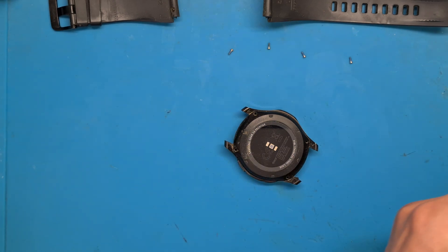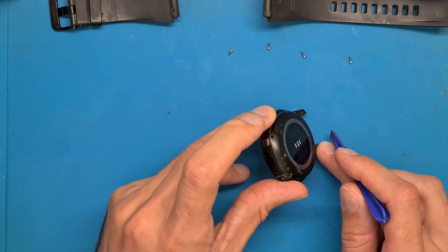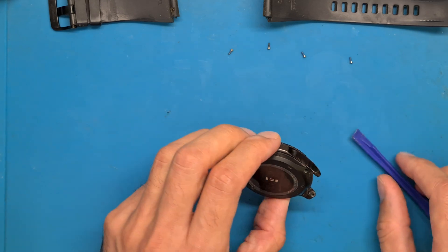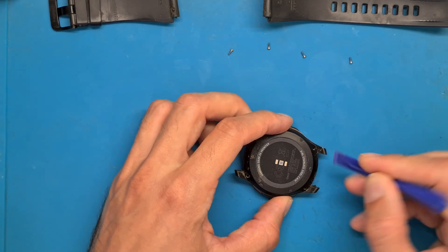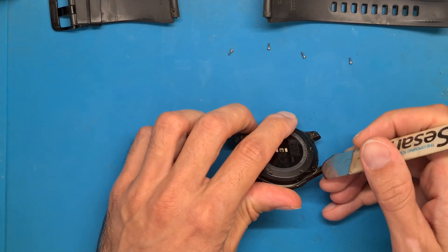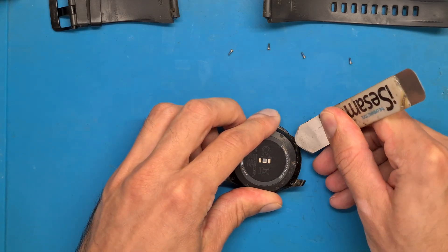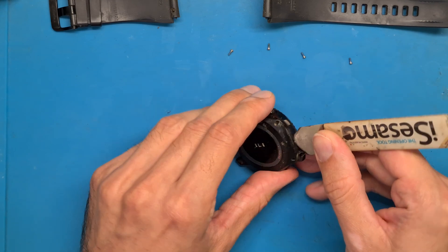We will get an opening tool to get this back cover open. You could try to use plastic tools, but there is a very, very small gap here in between the back cover. Let's try here.